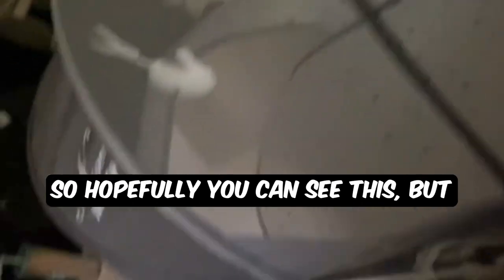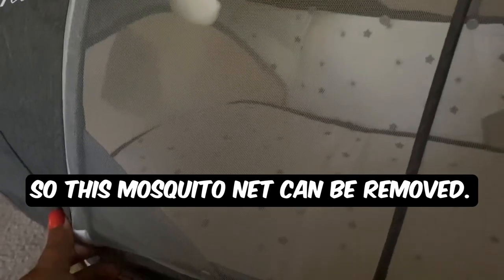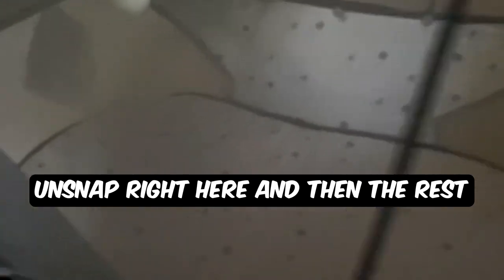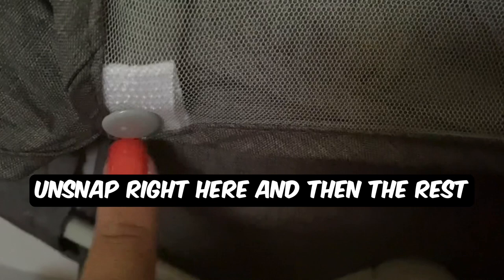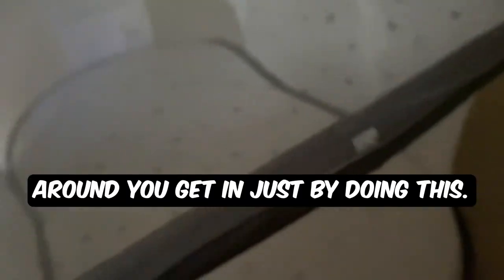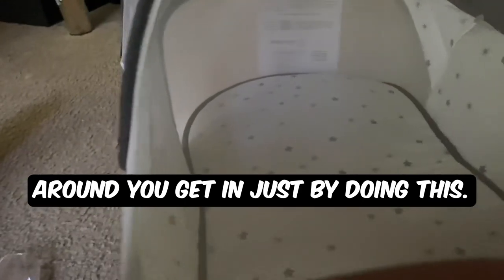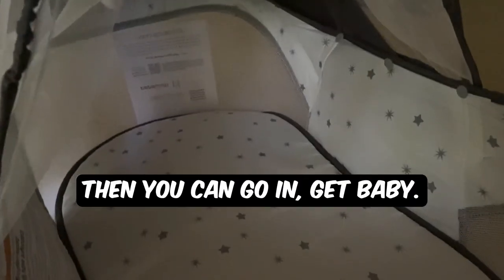So hopefully you can see this — this is how the net is looking. This mosquito net can be removed if you don't want to use it; you just unsnap right here and then the rest of the snaps around. To get in, you just undo it right here and then you can go and get baby. It's just looking really, really nice.